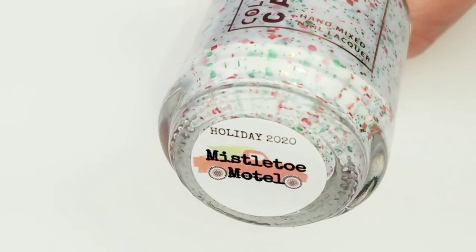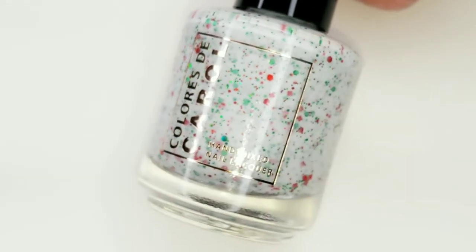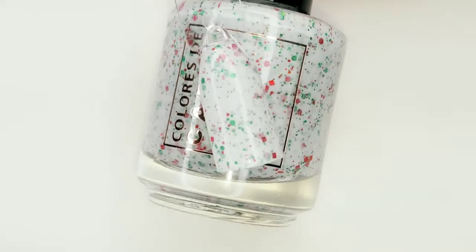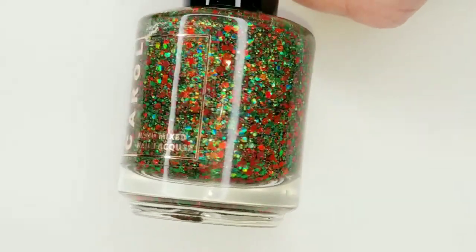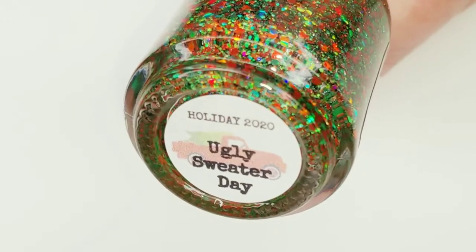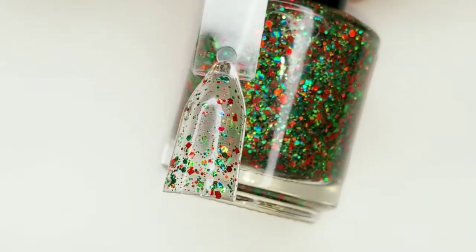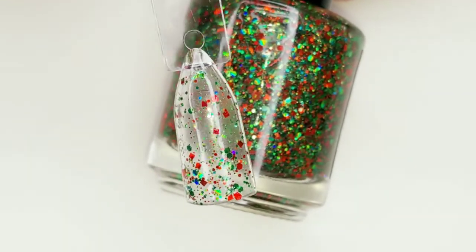This one is called Mistletoe Motel. Here it is on a swatch stick. This one is the last one — it is called Ugly Sweater Day. This is a topper and here it is on a swatch stick.